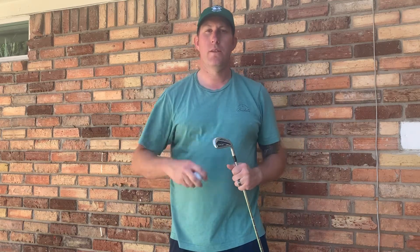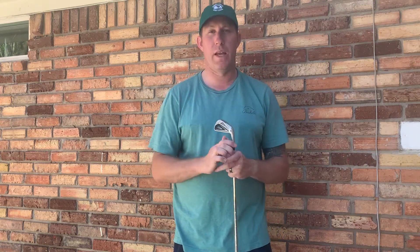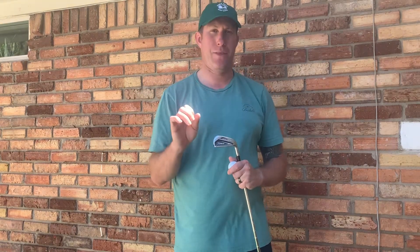Hey everyone, this is Coach Travis. I'm here at my house and we're doing a couple videos. I just made a video on ball flight and what the ball does in relationship to what your clubface angle and your path is, and that's going to determine some of the curvature — and we're determining all of this based on if you hit it in the center of the clubface.